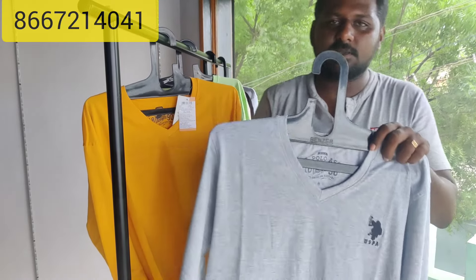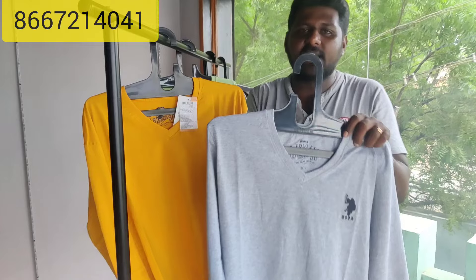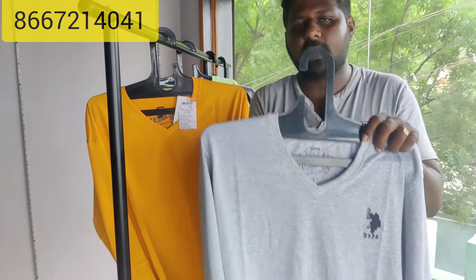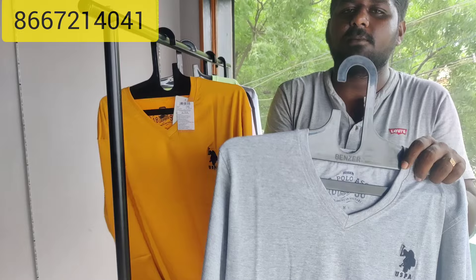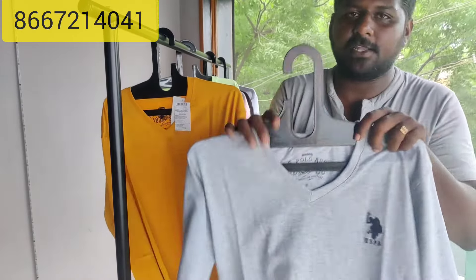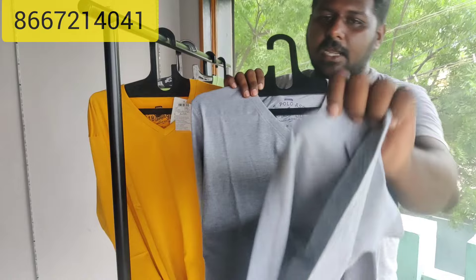200 GSM. GSM is the thickness. 180 GSM is light. 200 GSM is regular round. You can feel it — the material is very soft. This is a single jersey, and single jersey is a good quality.